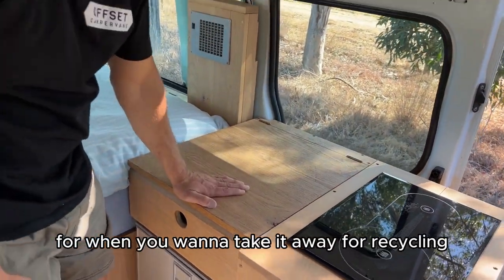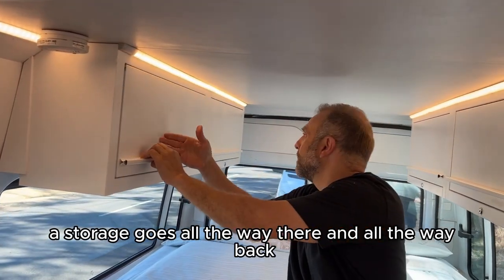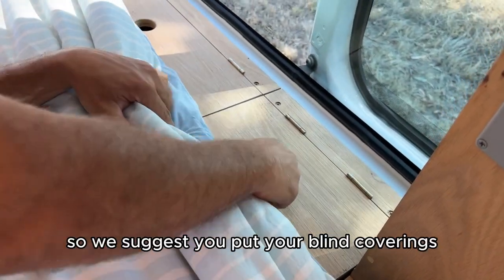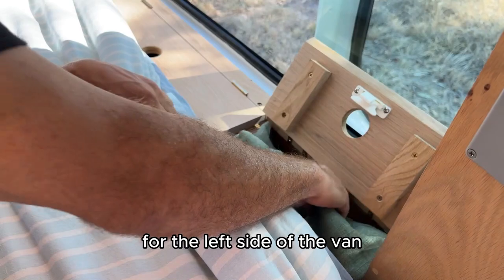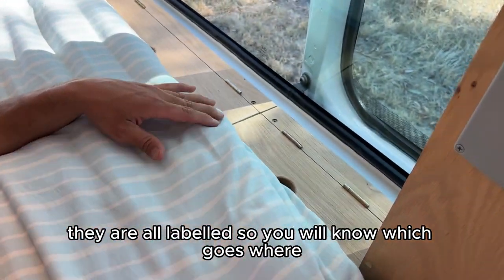Head cabinets here which you can use as storage — it goes all the way there and all the way back. You've also got your blind coverings. We suggest you put the right-side blind coverings on the right side of the van and the left-side ones on the left. They are all labeled so you will know which goes where.